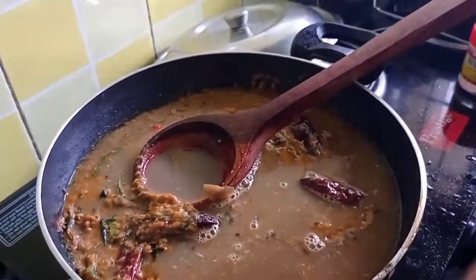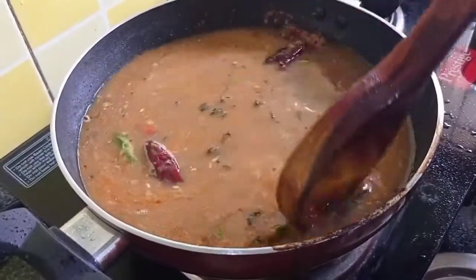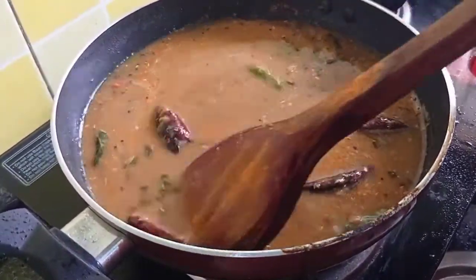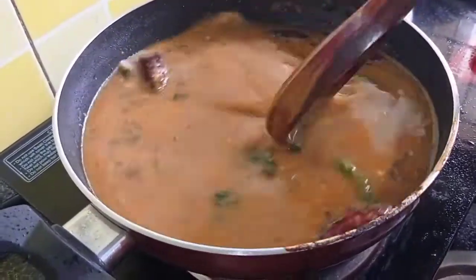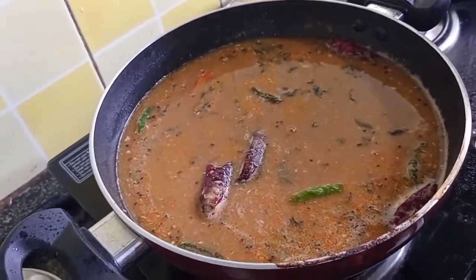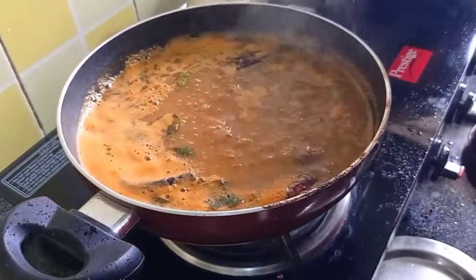Put a spoon with a spoon. That's it, it's a good thing. How many do you know? Wow! It's a smell. You can taste it.